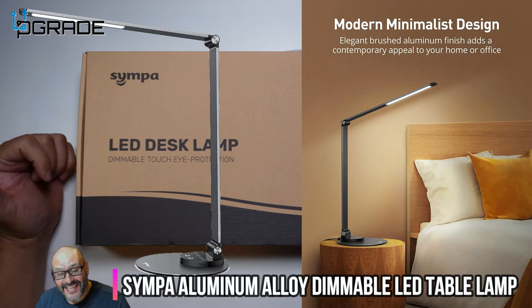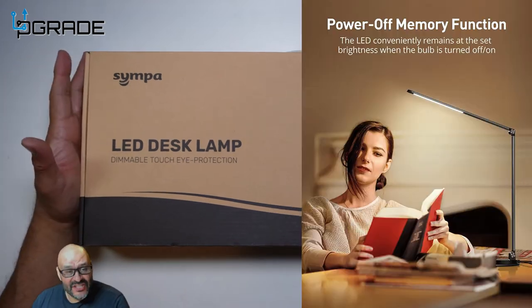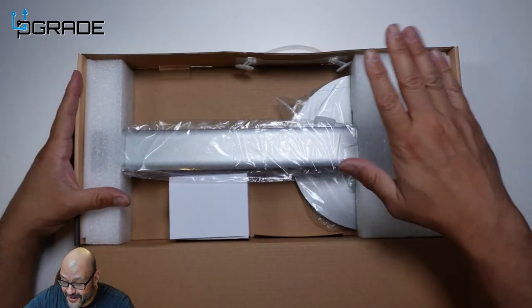Today we're going to bring in another LED desk lamp. This has a dimming area and it's easy for the eyes, so we're going to take a look at it and see what you get. The vendor was kind enough to send this out for us to review, so let's go ahead and open it up and see what you get.